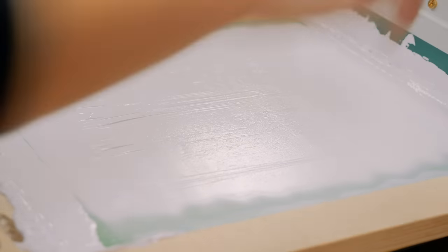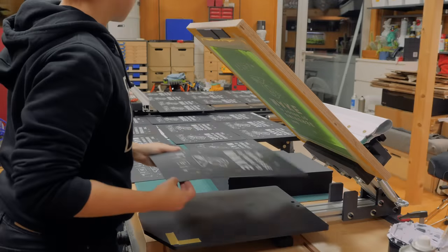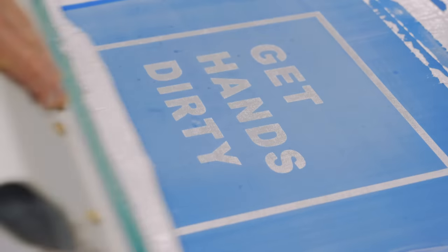Today we're going to learn the basics of screen printing so you can actually print your own posters, tote bags and t-shirts.